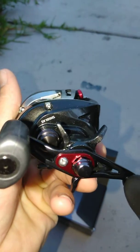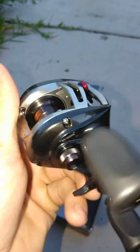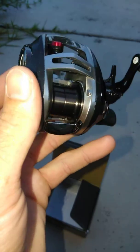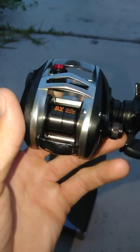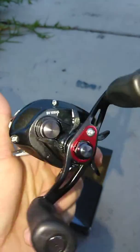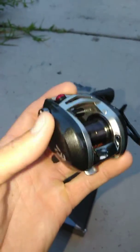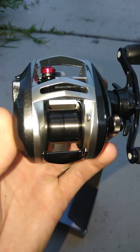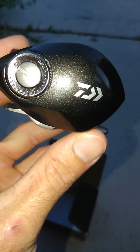Like I said, it's the Daiwa SV105 HS, made for casting light baits with the SV spool. We'll see how that works tomorrow when I take it out. Alright guys, I'm out — I'm gonna get to sleep early tonight so I can get up extra early and try to catch you guys a nice pig. Stay tuned.